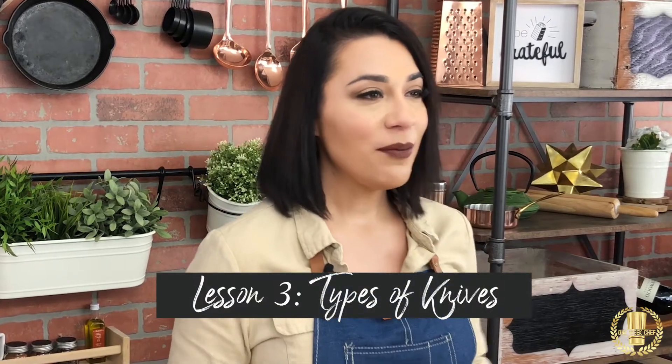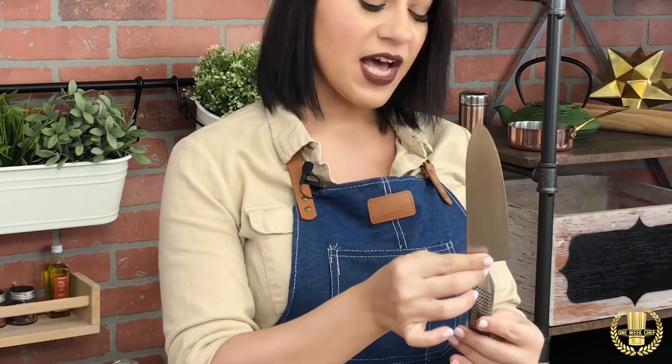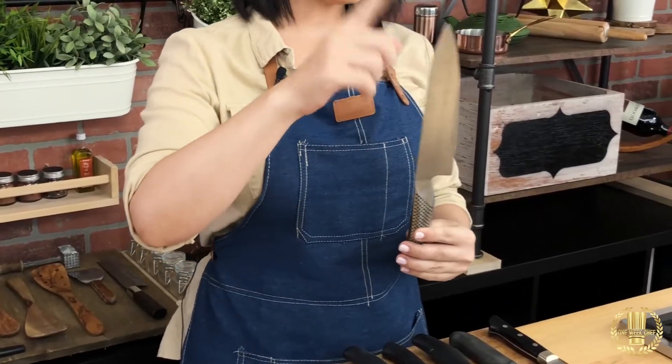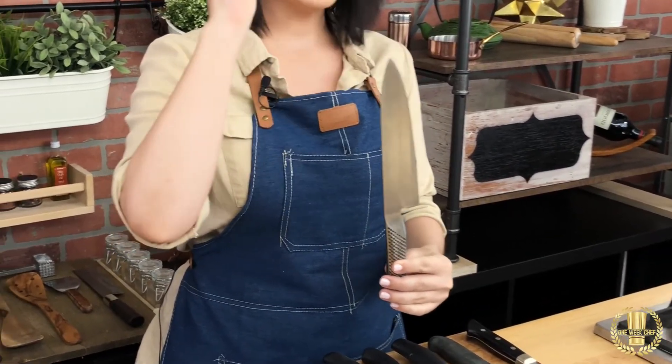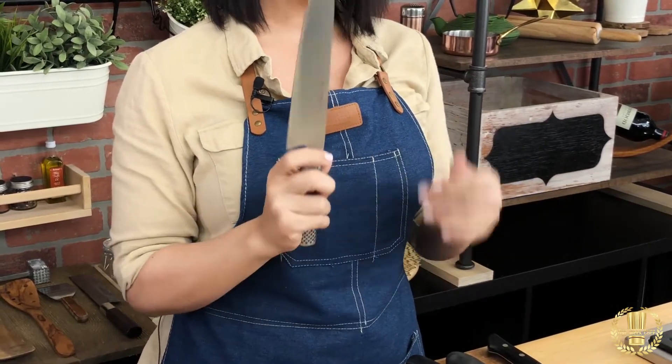In this lesson we will learn all about the different types of knives. We're gonna start with the king of the kitchen, which is the chef knife. This can come in different sizes — 6 inches, 8 inches, which is this one right here, and even further. This is such a great knife, you could use it everywhere.